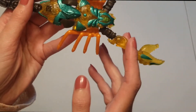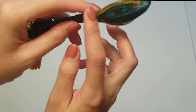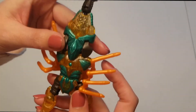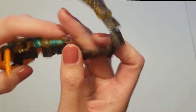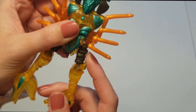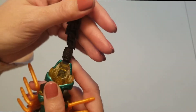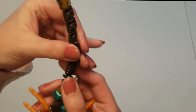The majority of his body is this translucent yellow color, and it's even featured on a little bit of the cobra head as well. He does have some opaque brown on him — the majority of his tail, the arms, shoulders, and pinchers have opaque brown parts, and his legs are also opaque orange.